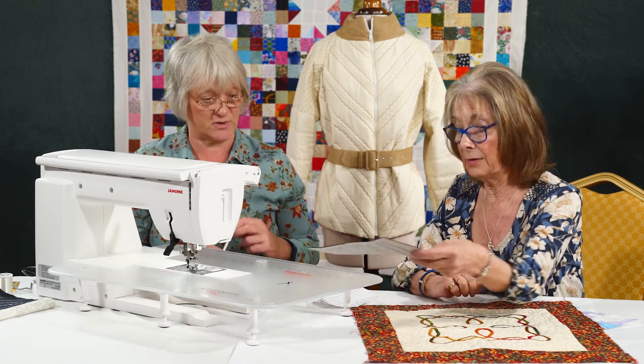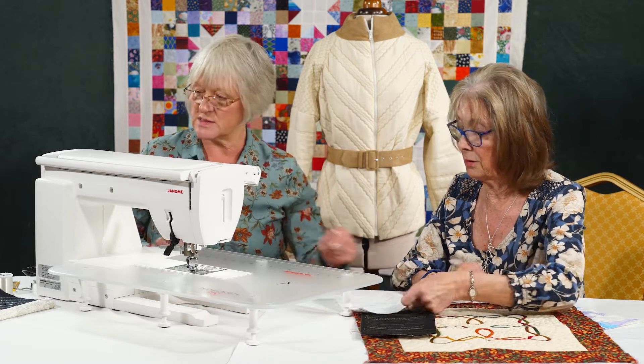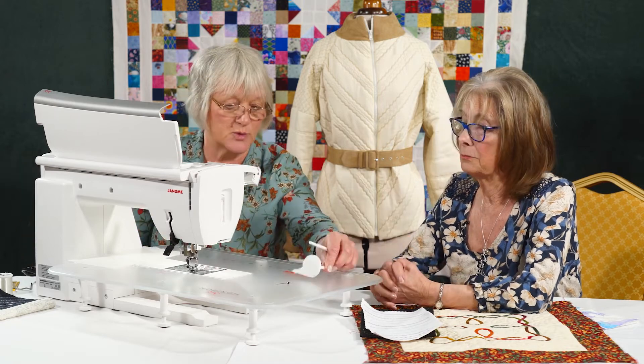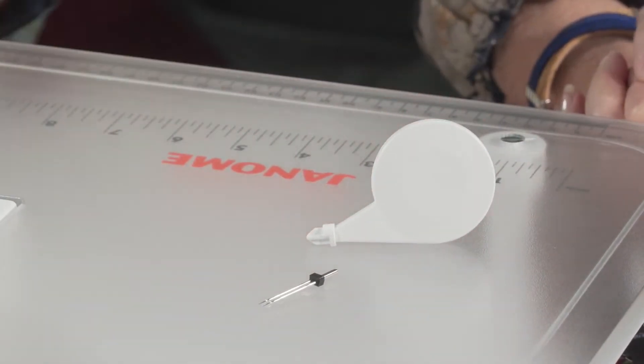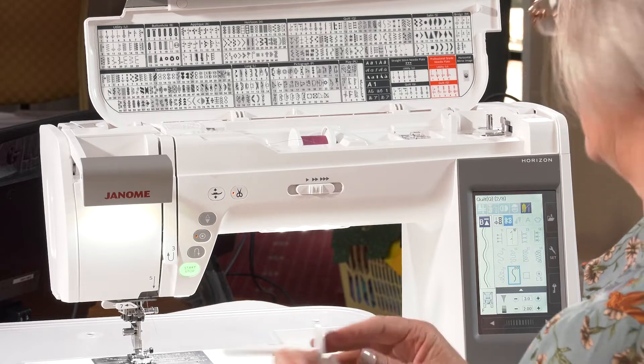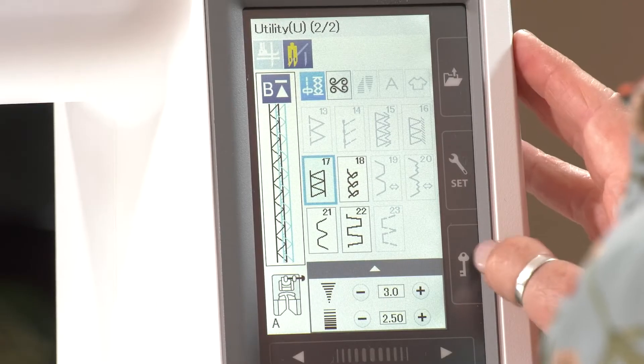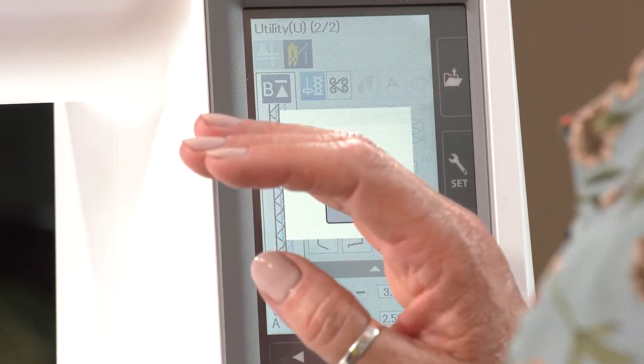And it also threads slightly differently on the machine. So I think we'll need to look at how we thread the machine. So for the machine, we always get a spare spool pin with it, and that pops in the top of the machine. If you're not sure, look in the manual — it will always tell you. So I'm going to lock the machine out first, so I'm not going to accidentally sew my fingers together.